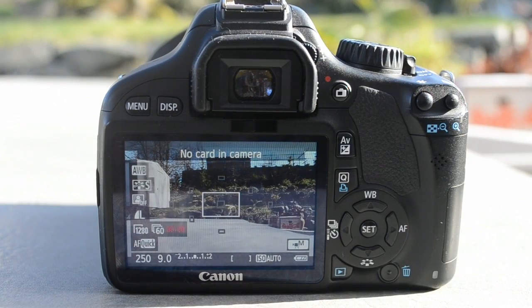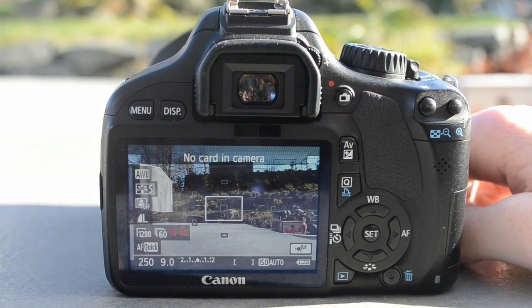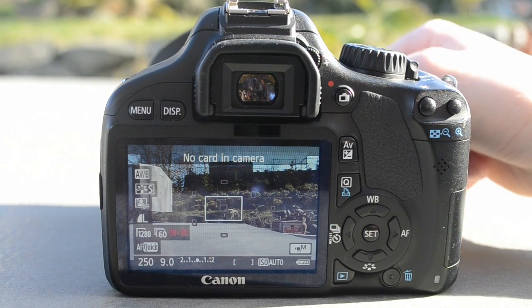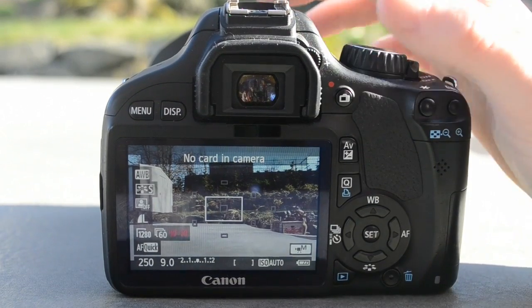Hey everyone, I'm going to be going through how I film with my camera because a lot of people are getting this camera or the T3i or whatever and then they ask me how to use it, so I'm going to go through how to set up your camera to use it.